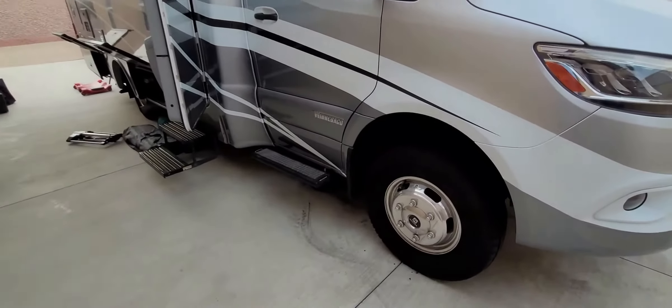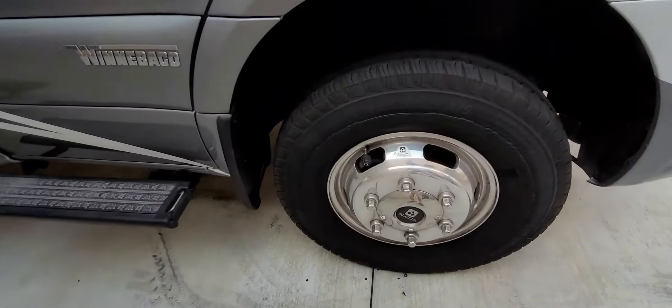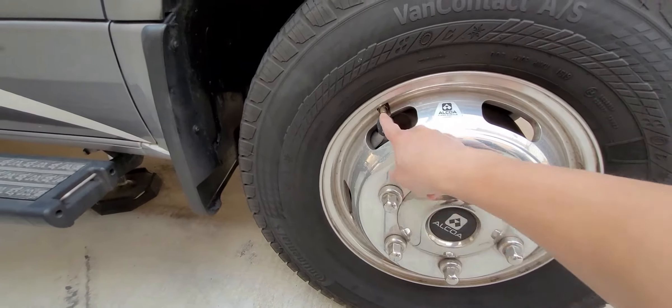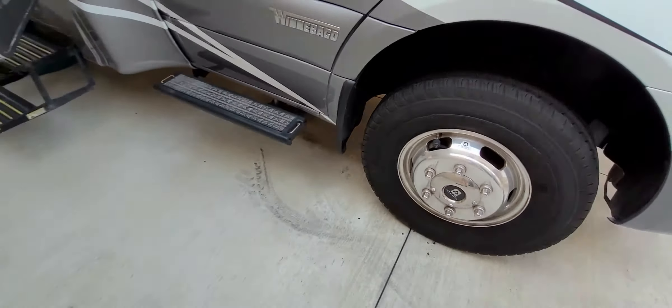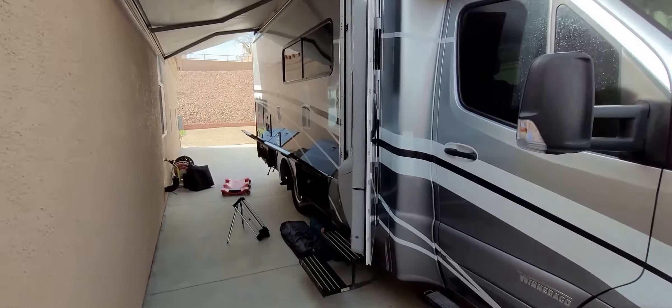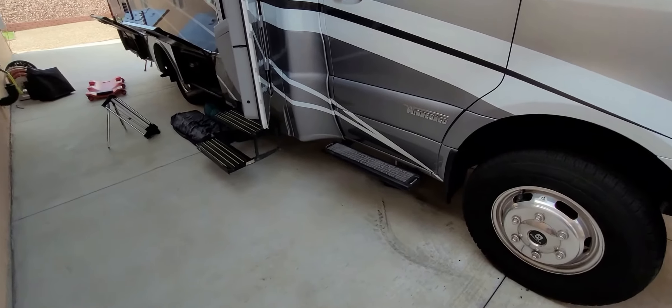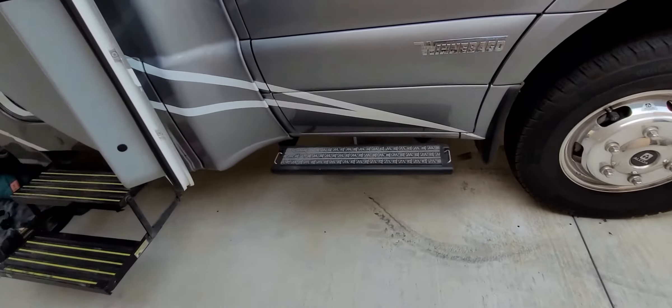At the front, one of the first things we put in is a tire pressure monitoring system. The Winnebago View is on a cutaway chassis and it does not offer a built-in tire pressure monitoring system.